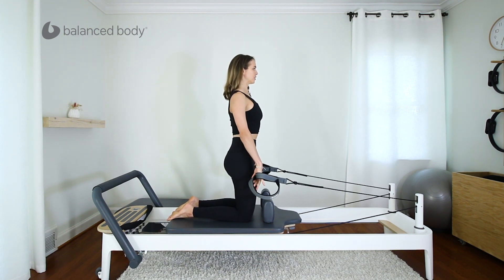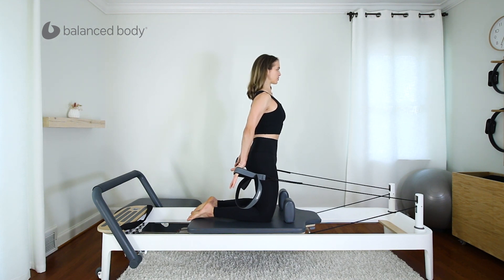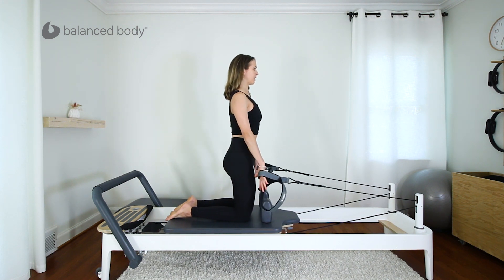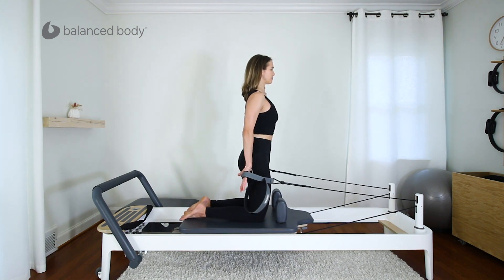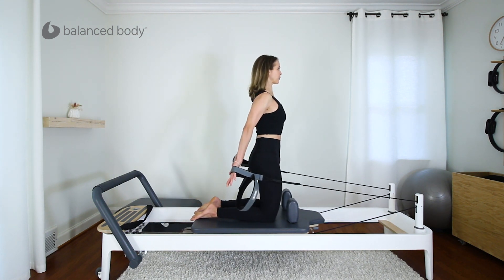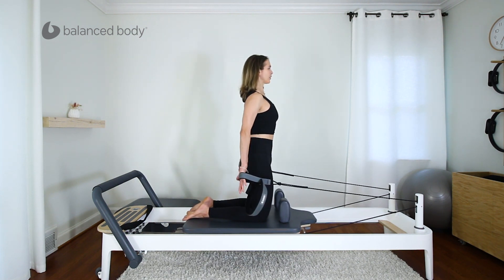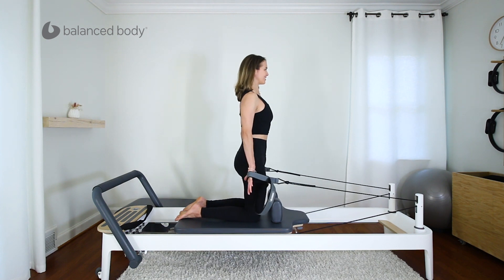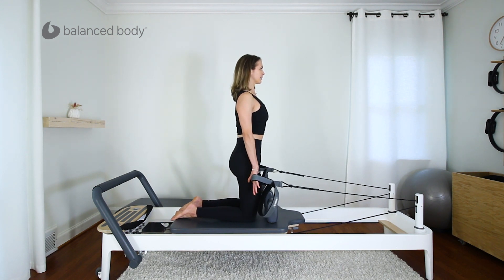Widen your collarbones, squeeze your shoulder blades together and down, push back slowly and hold. Keep reaching your fingertips down as you grow tall, stretching the back of the neck. Slowly bring the arms back to the front and again push back and hold, then bring the arms back to the front. Let's start arms by your hips and press back from there — exhale push back, inhale to the front, and press back, arms just by the side of the hips. Two more. Last one.